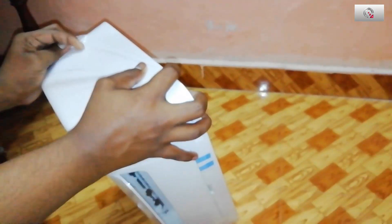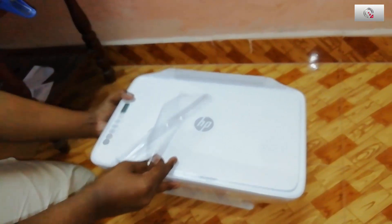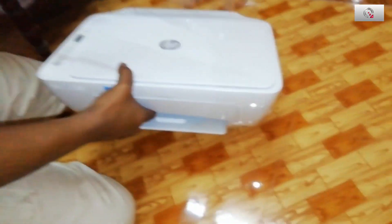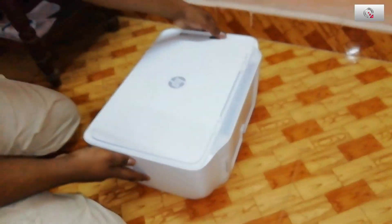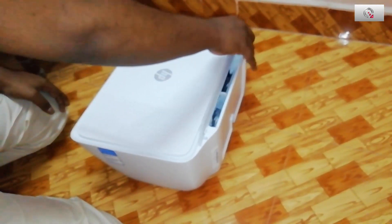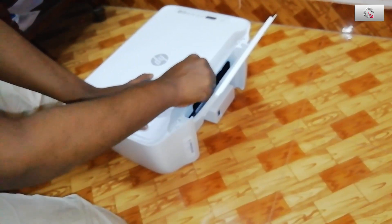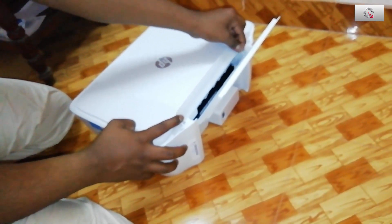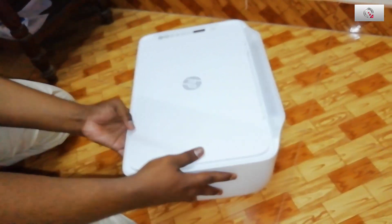I have unboxed many printers and personally use a Canon printer. Canon provides a solid plastic cover that can be reused as a dust shelter, but HP's plastic wrap here is very thin so it has to be thrown away. Press the Info button in the top right corner and you will get the Part 2 video.